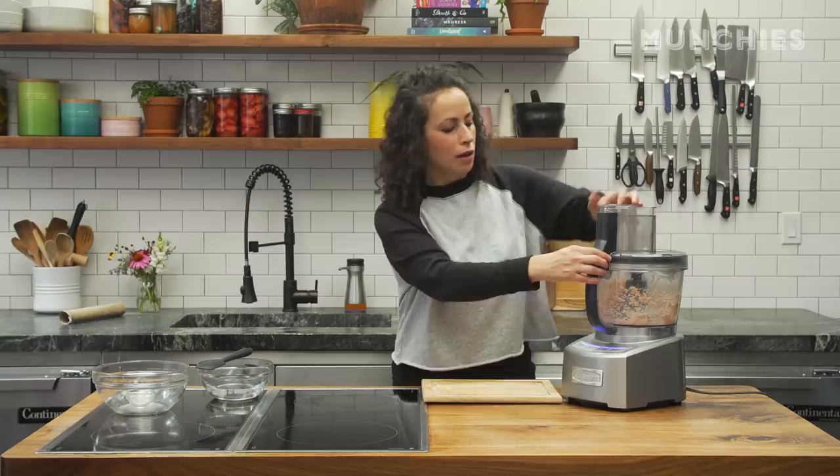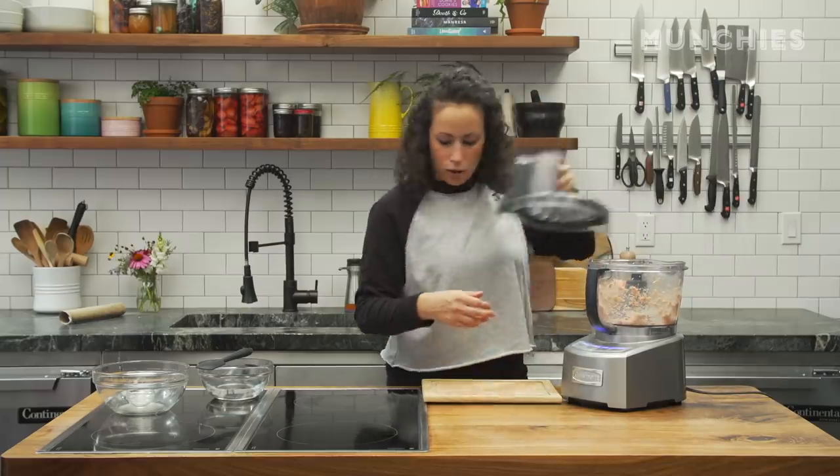Get it going. You don't actually have to have a food processor to do this — you can totally just do this with your hands, mush it up, and get in there dirty. I just do this to make it whipped and more coagulated.